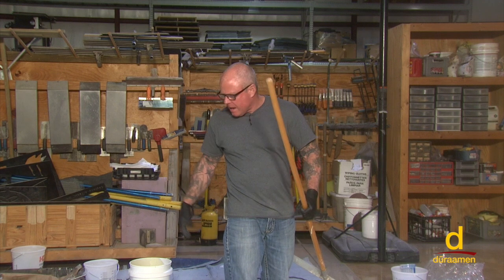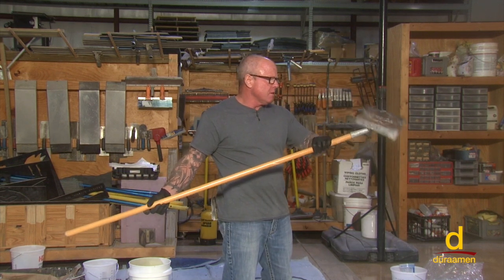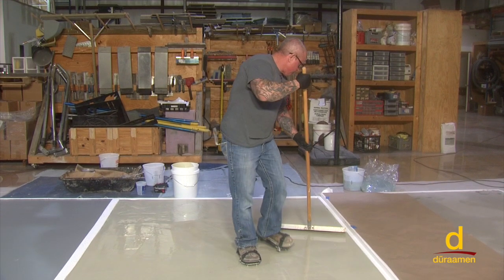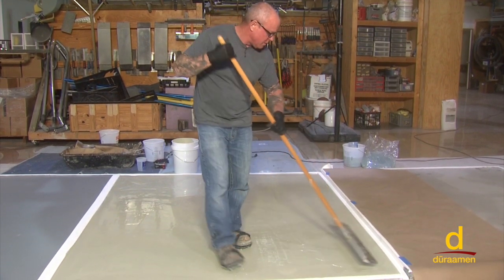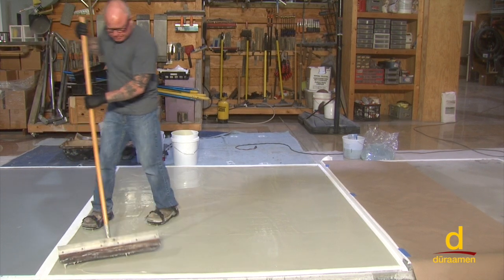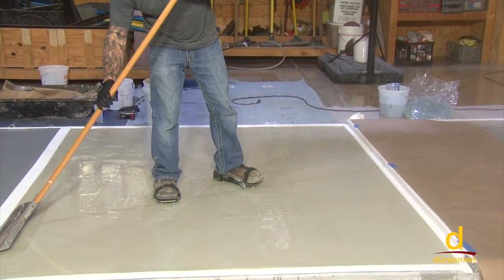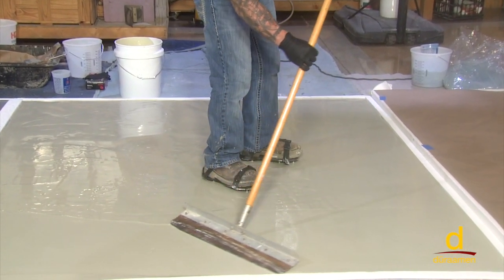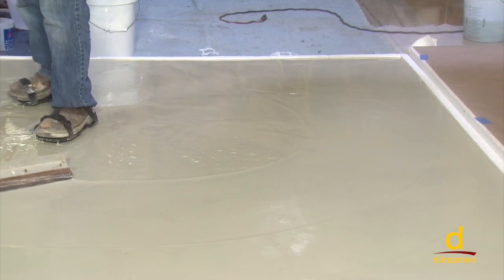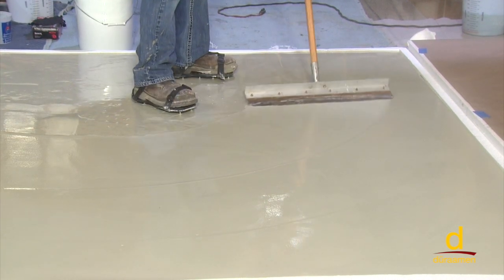We've got it all leveled out with our gauge rake — smooth and leveled out nicely. We're going to take a traditional smoothing paddle that you've commonly seen used on self-leveling cements and run that over the top of it. You can see how much pressure I'm applying here — probably five to ten pounds of pressure — just to get it to lay down.